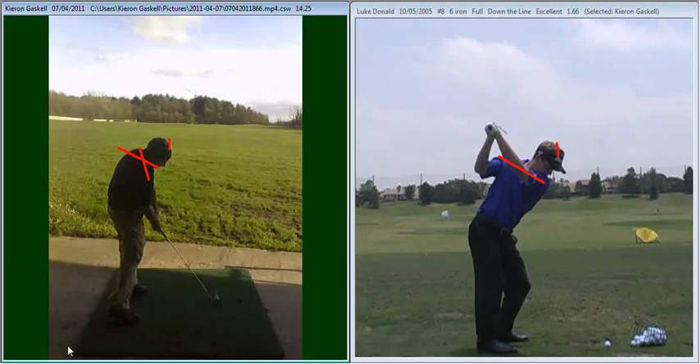As a result of that, once you get to impact and just through impact, your club is going to work quite quickly to the left-hand side. And with a good rotation of your forearm, you're just going to drag that ball left of your target.